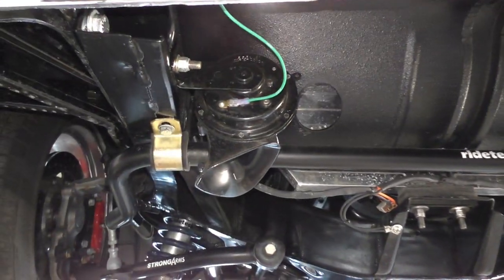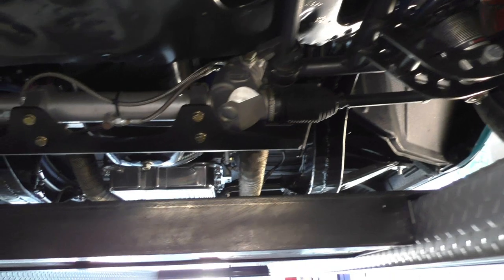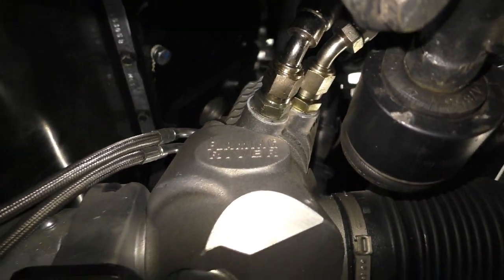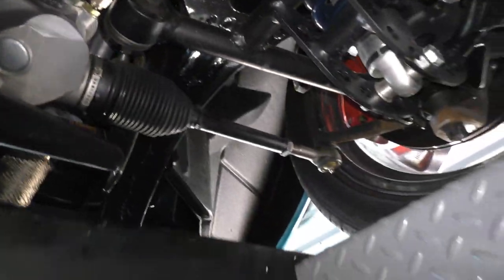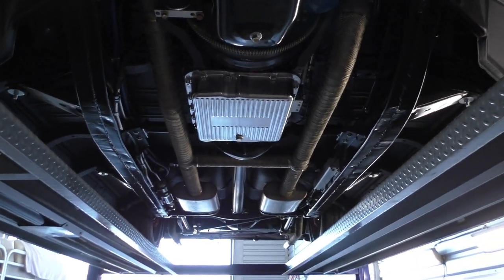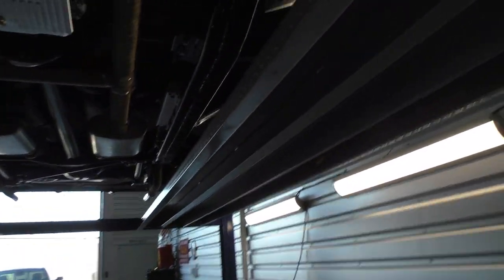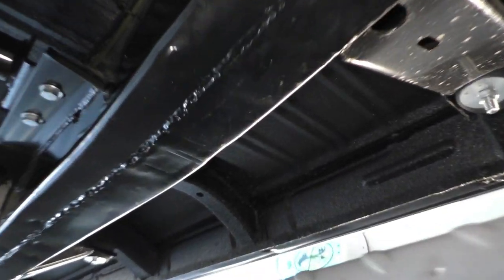Up front: dual horns, stabilizer bar, RideTech adjustable coilovers with a Flaming River box. The powder coat finish carries all the way through the undercarriage. Up into the fender aprons — same treatment. It's a rock-solid car with no structural issues. Rotisserie restoration. The chassis powder coat finish is on full display — all the way through.